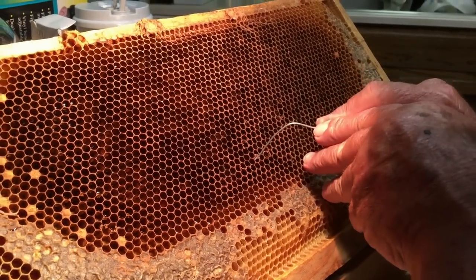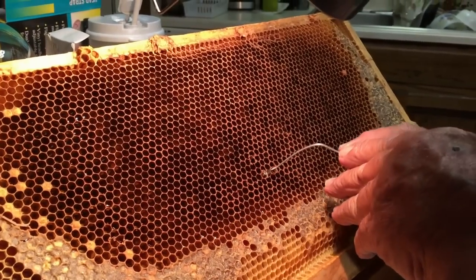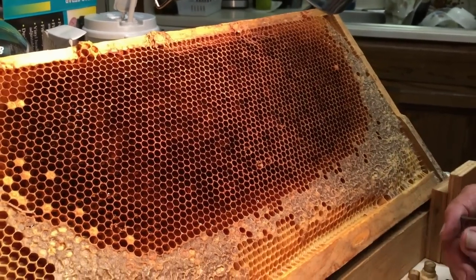I dropped a larvae when I went to get it. I missed that one too. Give me a break.